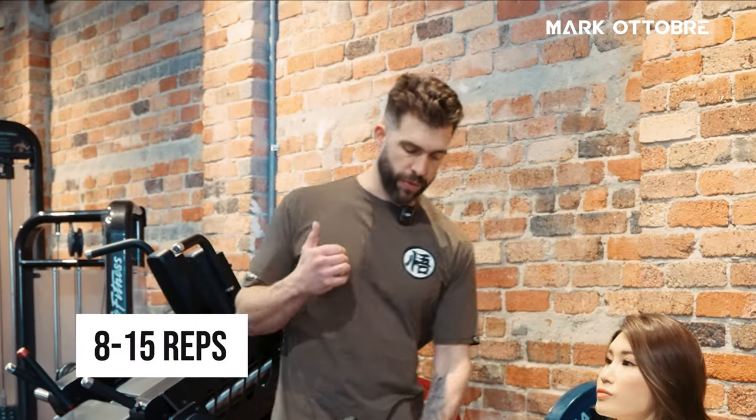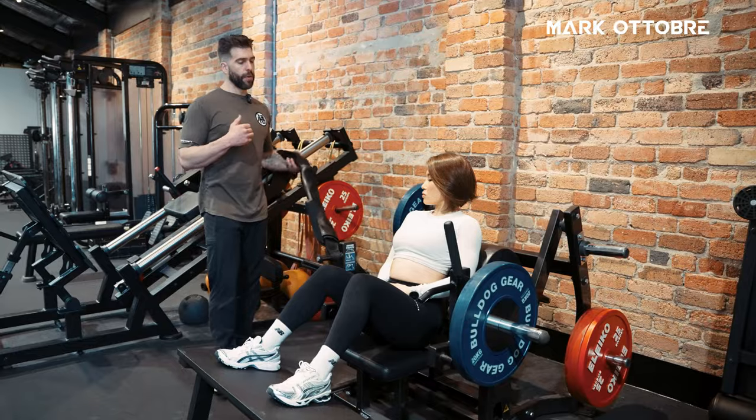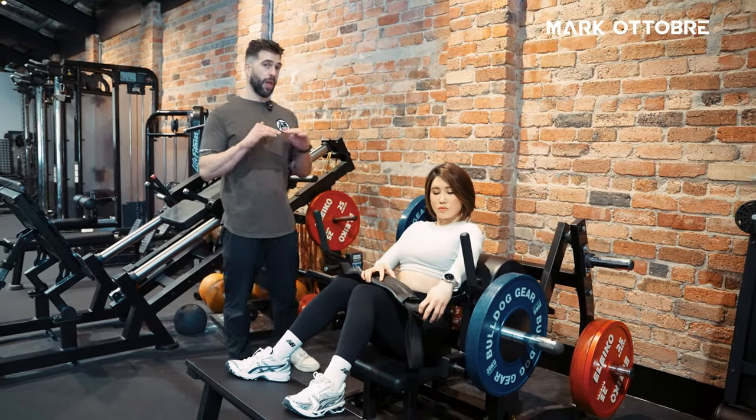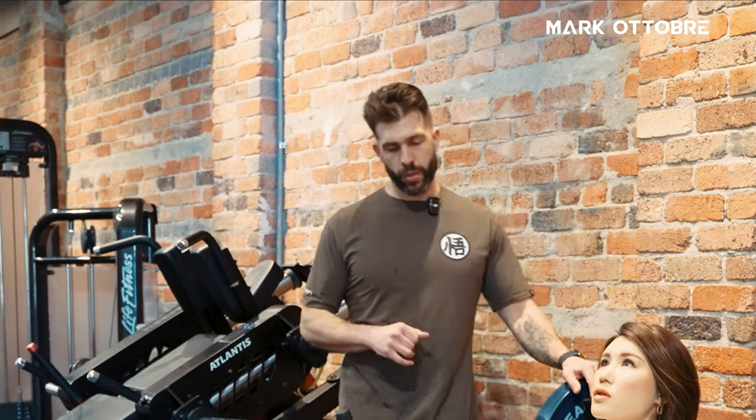My preference when using the glute drive, or any barbell glute thrust exercise, is a rep range of 8 to 15 reps. That's for multiple reasons — because when we're loading directly through the pelvis while lying down, not standing up, we want to consider that it can create issues in the lumbar spine where people move through lumbar flexion.